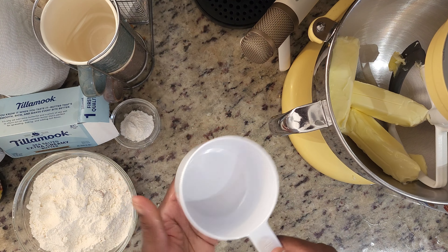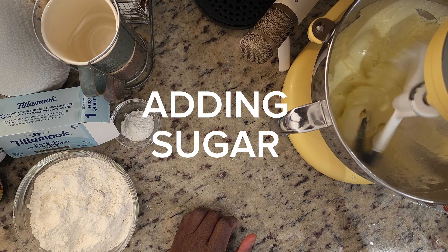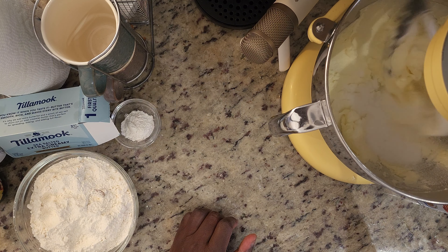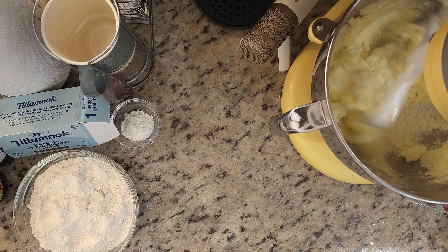Alright, that's all we need for that. Let's get started — we're going to cream three sticks of room temperature butter. Meanwhile, I'm going to measure out three cups of sugar. This is a one-and-a-half cup measuring cup, so we'll just take two of these.